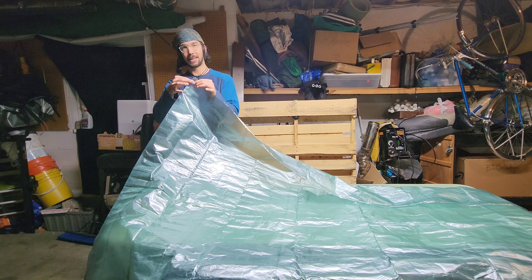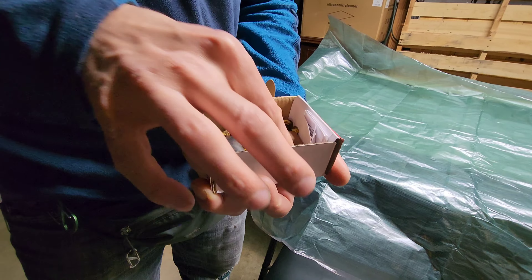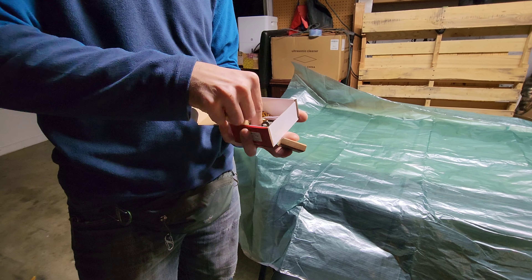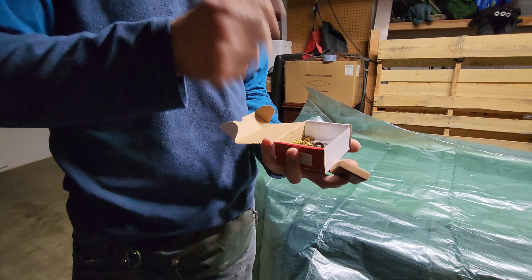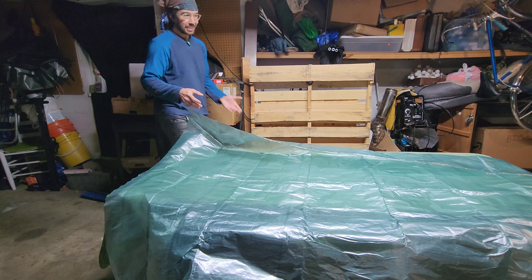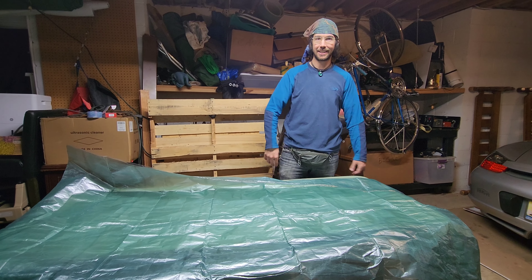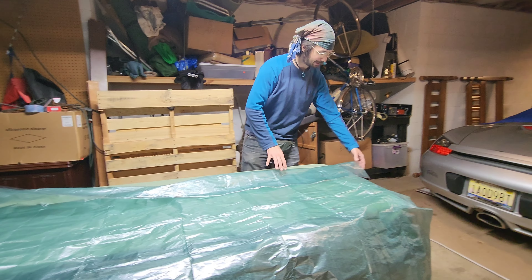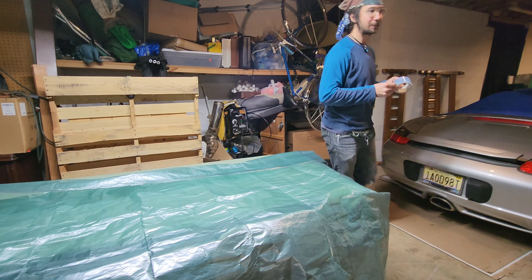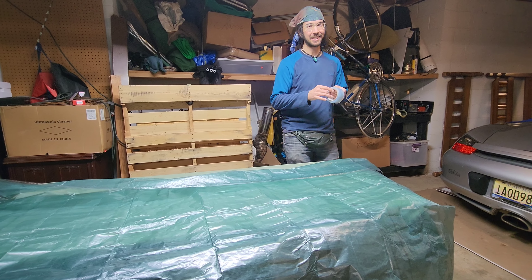Grommets are just little brass rings. The grommet kit has kind of an anvil and some presses that you use to rivet the grommets together. You put them through a little hole and then hammer to rivet them together. First I just gotta put the tape in a nice even straight line, make sure it goes on straight. With this big of a piece of material that's kind of a challenge. Better get some scissors. It'd be kind of funny if this tape actually made it heavier than my other poncho.